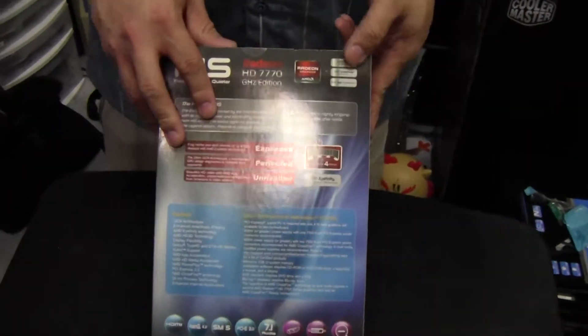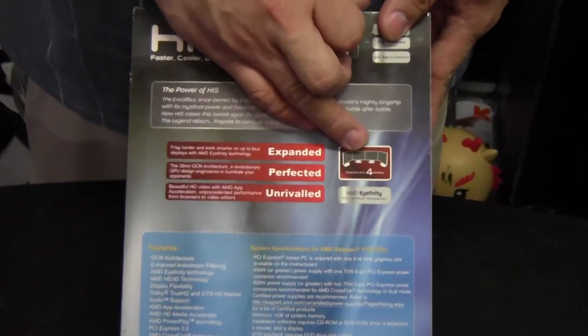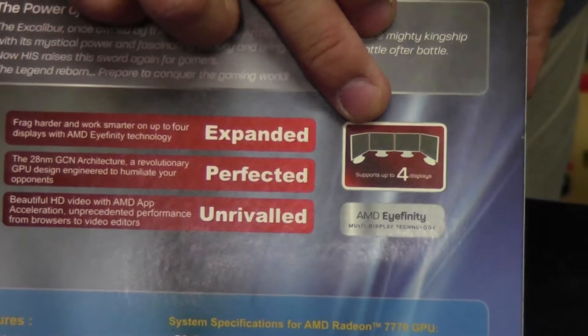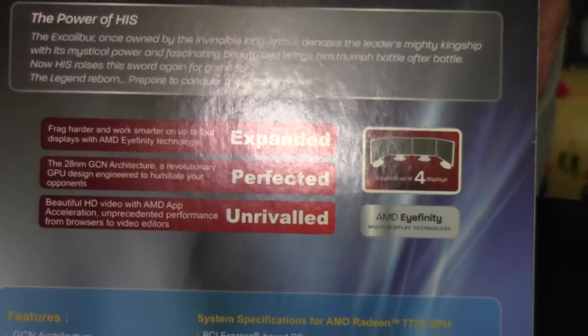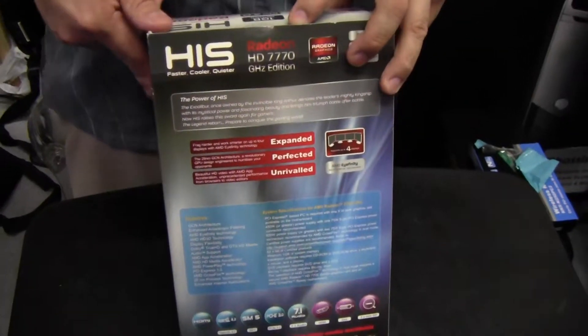This one is really nice because it's very affordable and it can do Eyefinity, so it displays up to four monitors, which is awesome for productivity if you've got work to do. If you wanted to game, more than likely you'd have to connect at least two of these together.